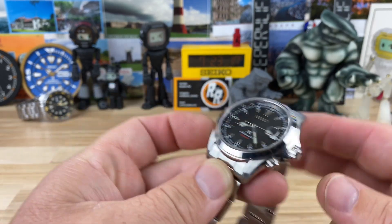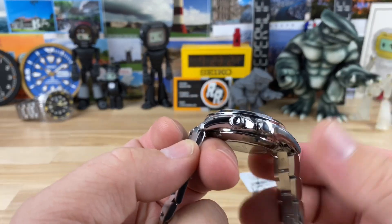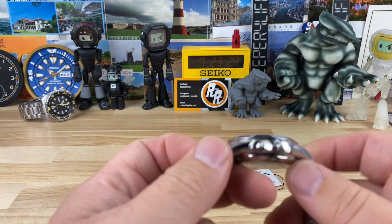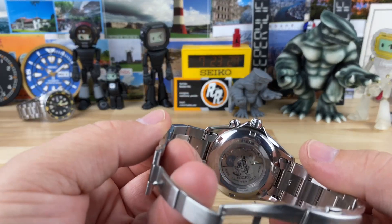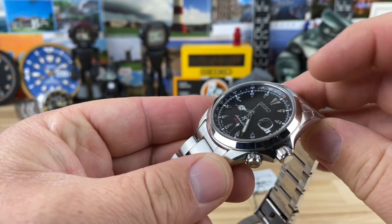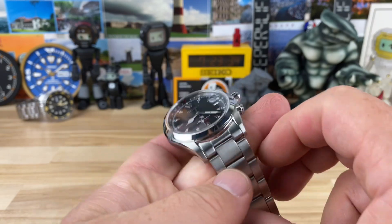Case size measures 39.5 millimeters, 46 millimeters lug-to-lug, which is where it gets a lot of its comfort for smaller wrists — that really short lug-to-lug. It's 13 millimeters thick. You can see there's a display case back, and up top is a flat sapphire crystal with a date magnifier. Lug width is 20 millimeters.